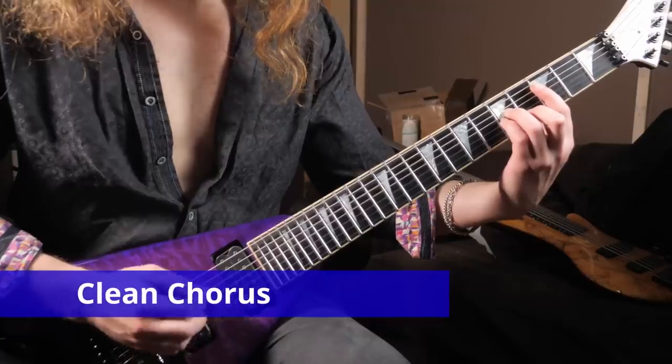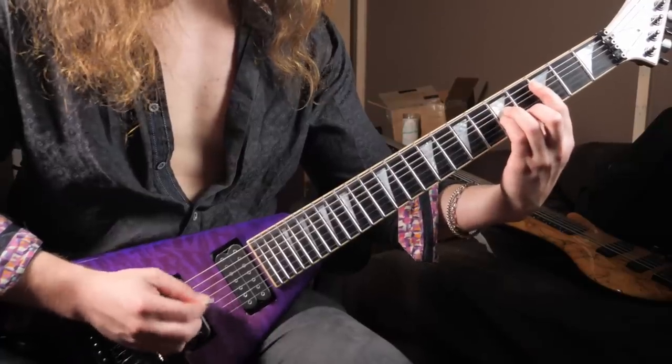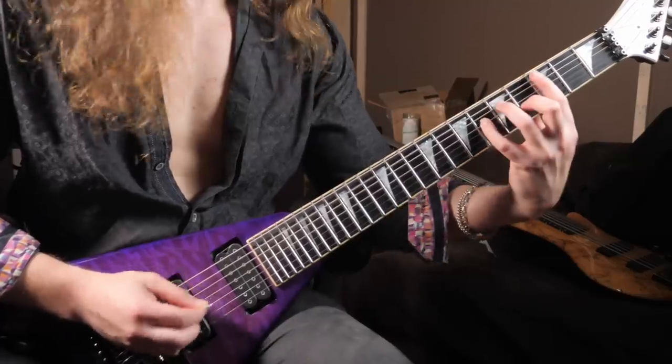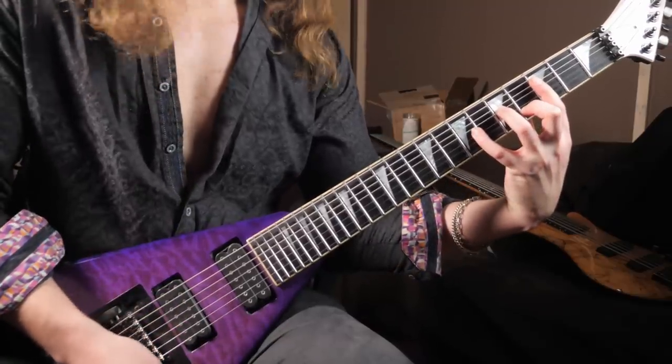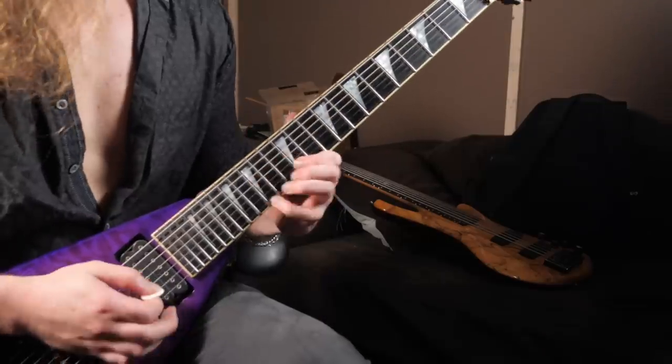Let's check it out with a real guitar player. Joining me is Mr. Jake Dreyer from Witherfall, Iced Earth, and Demons and Wizards. Let's see how it does a Plexi model with everything set to 10. And of course here's the real test — the full mix. On bass we've got Anthony Crawford, also from Witherfall, and Cam Fleury on the drums. We're going to use the Powerball on the rhythms and the JSX on the leads.